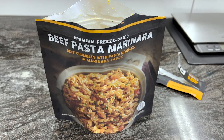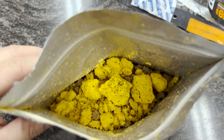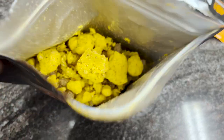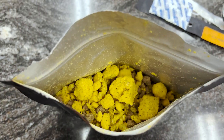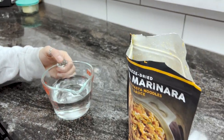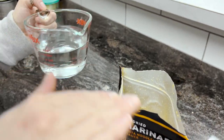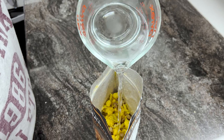They say these things cook differently at different altitudes. Gonna shake it up and get all those sauce nuggets up from the bottom — one cup-ish of boiled water. Go ahead and pour slow while I film. Pour it in.